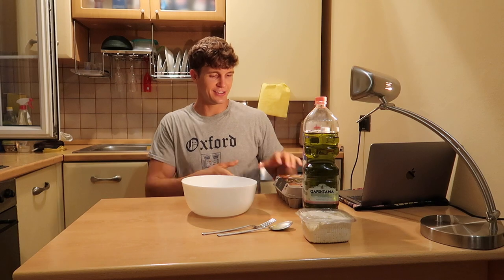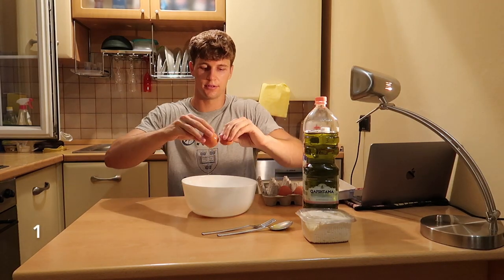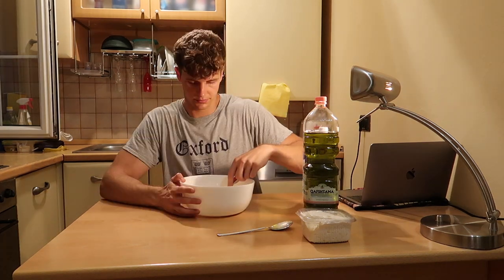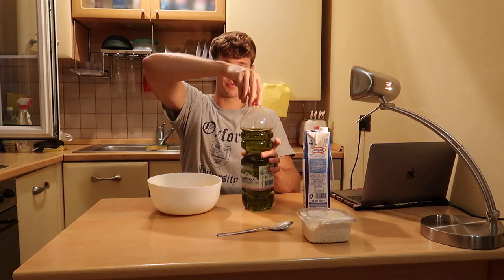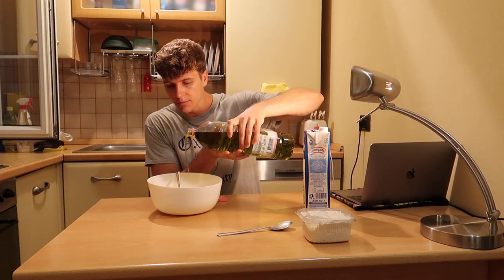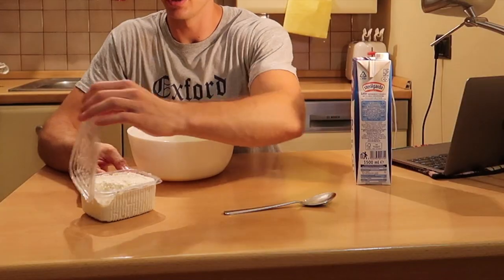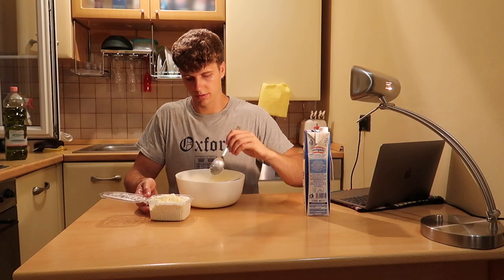Okay let's make the mixture. I'm going to do three eggs — done. 50 milliliters of olive oil, I'm going to try to estimate this. I have no idea how much 50 milliliters is. And now we use four spoonfuls of cheese: one, two, three, four.